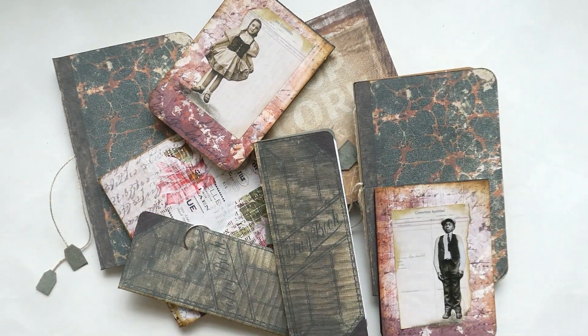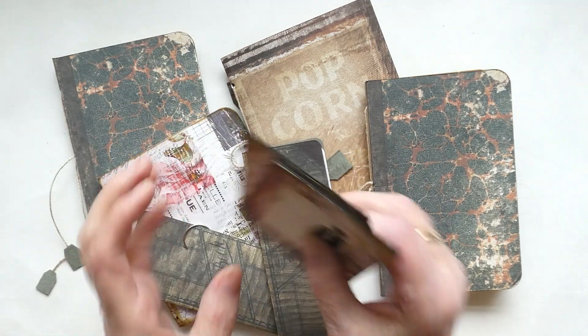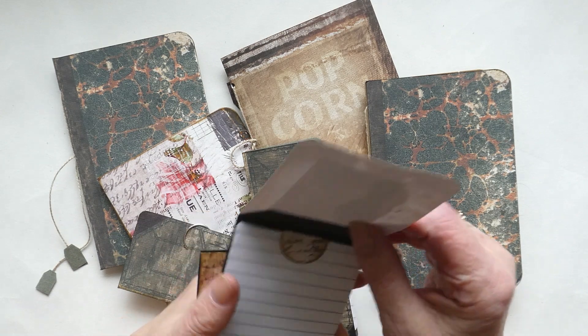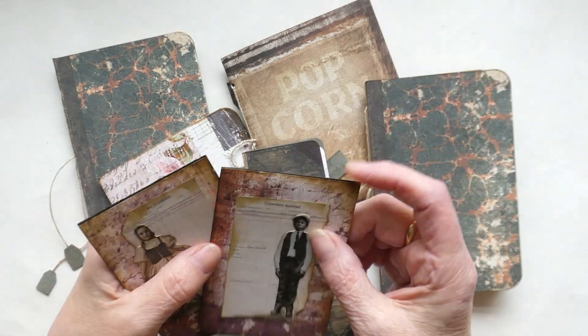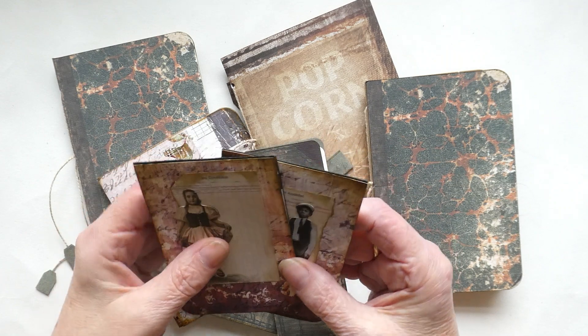So I spent an afternoon just cutting up papers and making little notebooks. These two I've just found some paper that I quite liked. I did a little collage using the mini people from Tim Holtz and some lined paper — I did two of those, one with the boy and one with the girl.